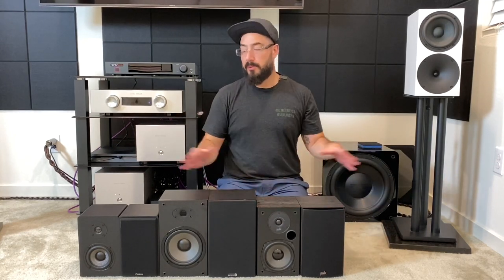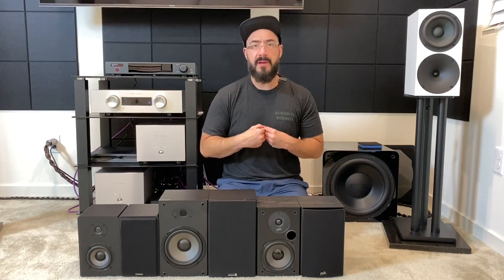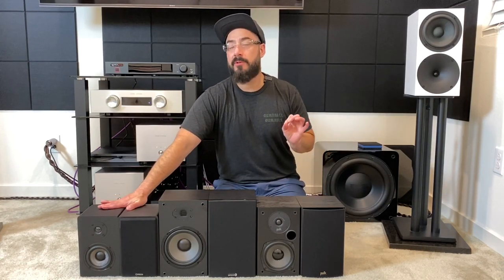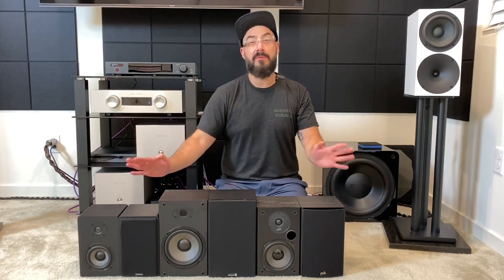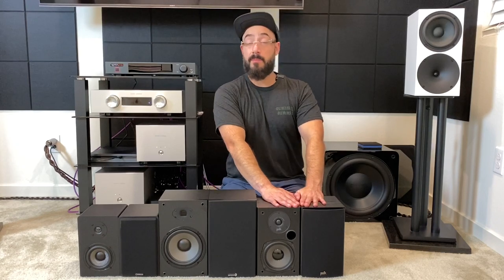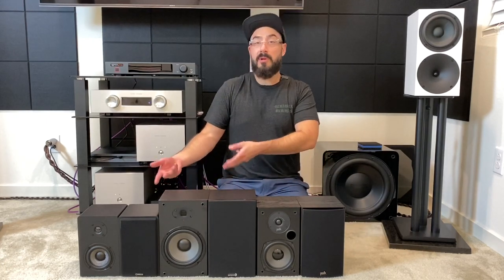If I were to pick one for myself, I'd probably go with the Micca MB42X. Even though the Dayton suits my listening style more, I can turn down the treble with tone controls to get closer to what I enjoy, and pump up the bass enough to make them enjoyable — especially since a subwoofer may not be an option at this price point. The Polks would probably make the best party speaker if you like to crank the music with people over. It just really depends what you're looking for.